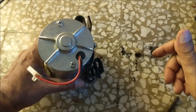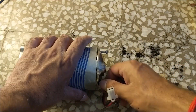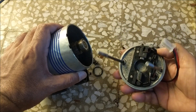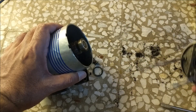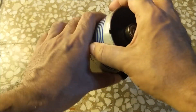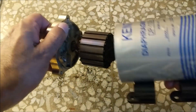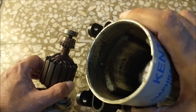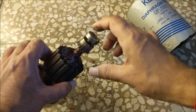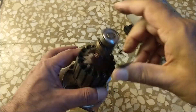Now let's open the back cover of the motor as well. This is the back cover in which the carbon brush is fitted. Let's remove the armature of the motor as well. There is a magnet fitted in the body here. The armature coil looks fine. The commutator looks dirty. Let's clean it.